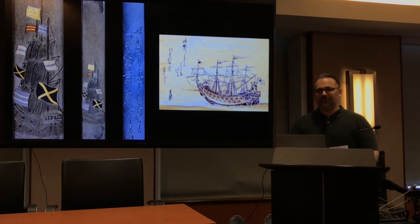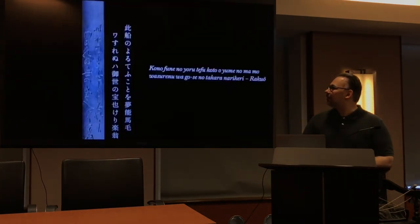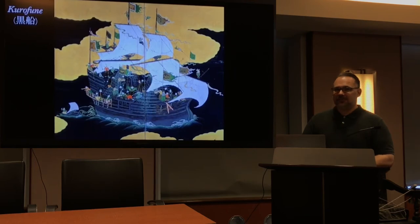Question: I always thought 'black ships' referred exclusively to Commodore Perry's American ships in Edo Bay in 1853, but it seems the term dates back to the Momoyama period. The speaker confirms: the term Kurofune appears first in documents during the Momoyama period, referring to the huge Portuguese carracks that came bringing tobacco and other exciting goods — long before the Edo period isolation. The kanji for 'black ship' remained the same from the Momoyama period through the late Edo period.